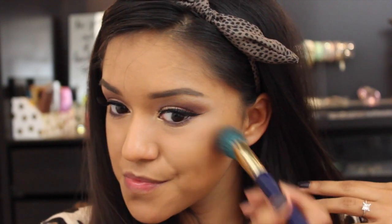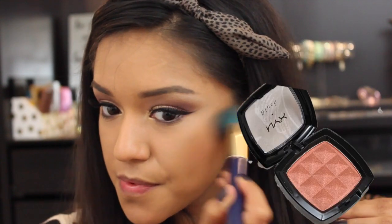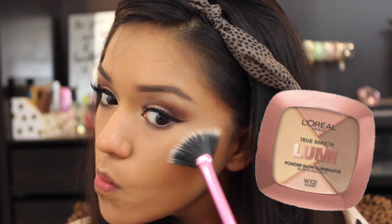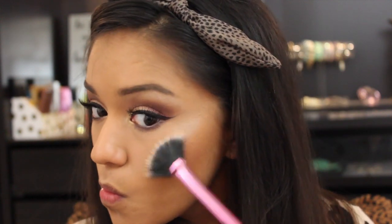Moving on to blush — and this is a fall must-have. This is the NYX blush in Terracotta. It is so beautiful and bronzy, looks very natural in a glowing way to really help bring some warmth to your face. And we can't forget about that highlight — this is the L'Oreal True Match Lumi Powder Glow Illuminator in Golden.